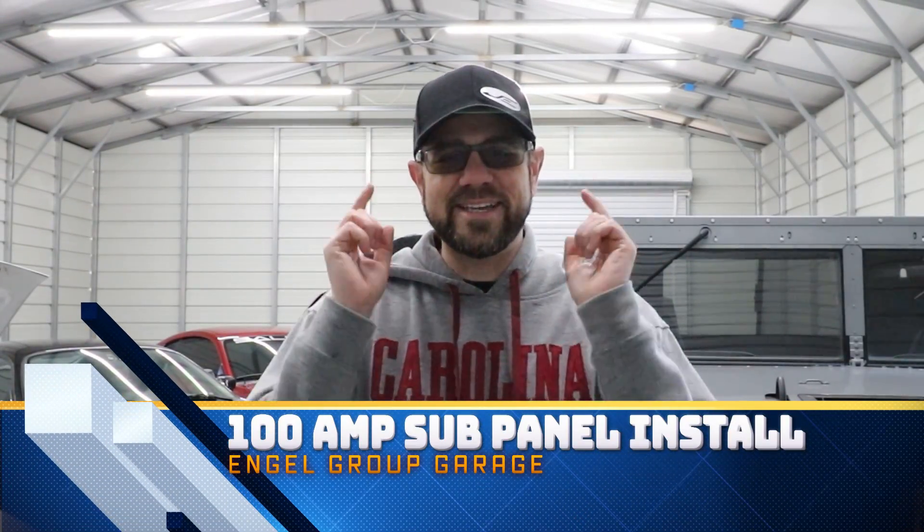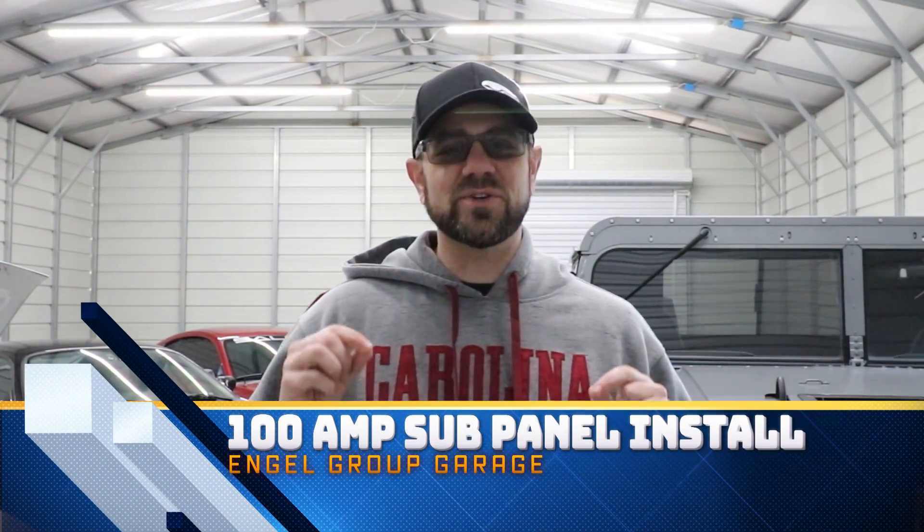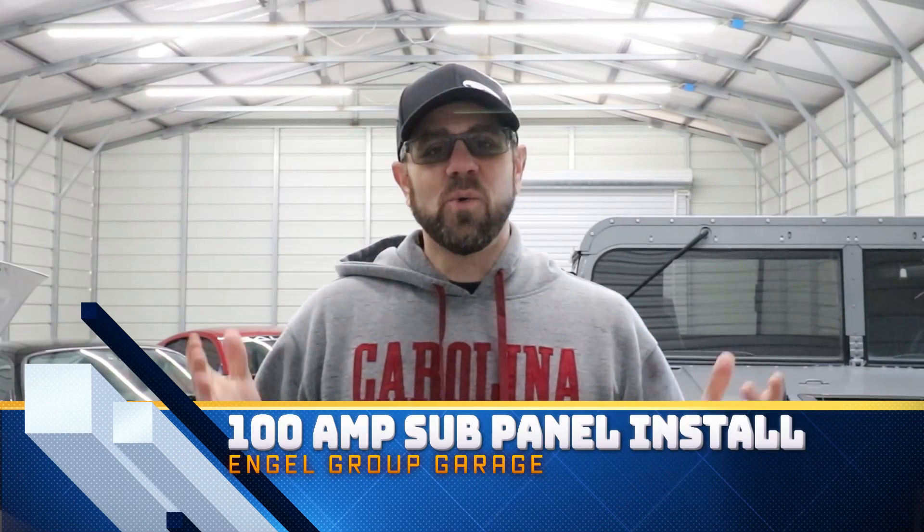Hey guys, John Angle here. Today we answer the most asked question about the shop: why there is no electrical in it. I had planned on doing this myself, and today we are going to do just that. So sit back, relax, and watch me electrocute myself. It's gonna be fun.